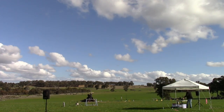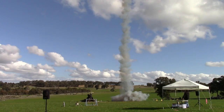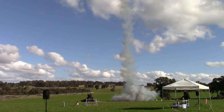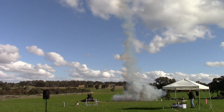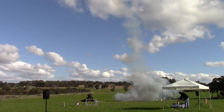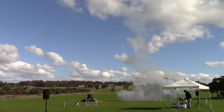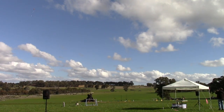He should get it back pretty quickly. We're ready to go. Sky's clear, range is clear. Launching in 5, 4, 3, 2, 1, launch. That should land very nicely and easy to retrieve.